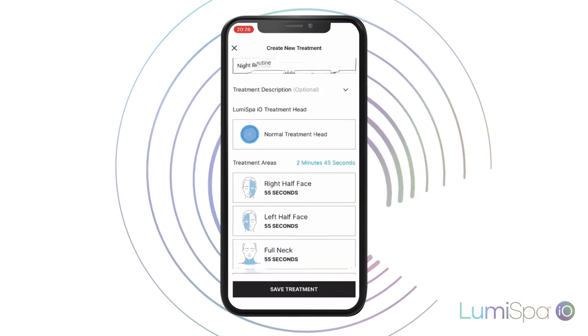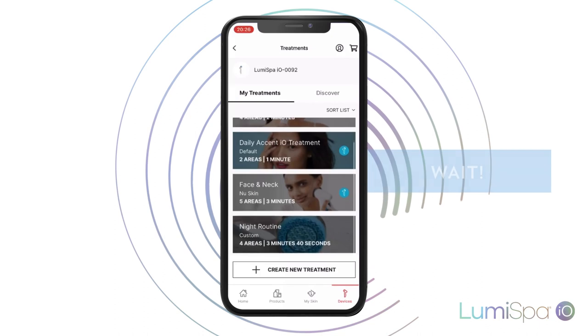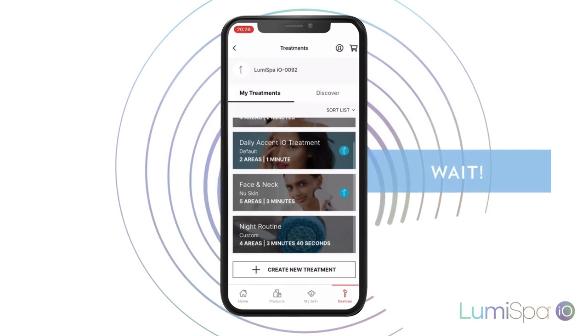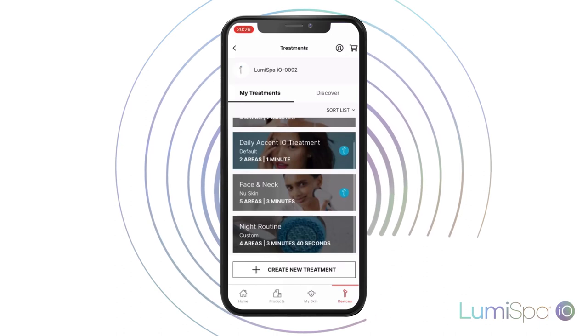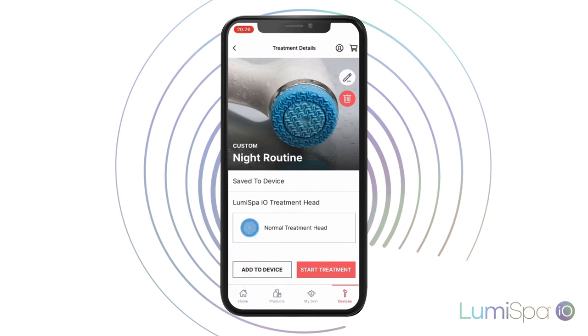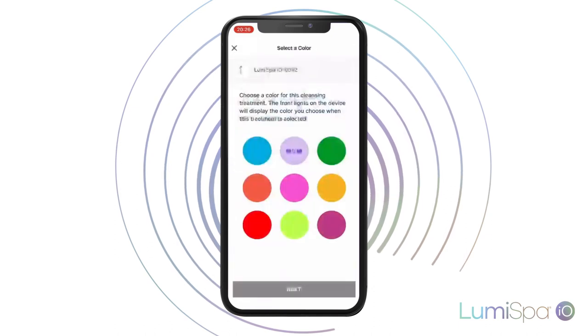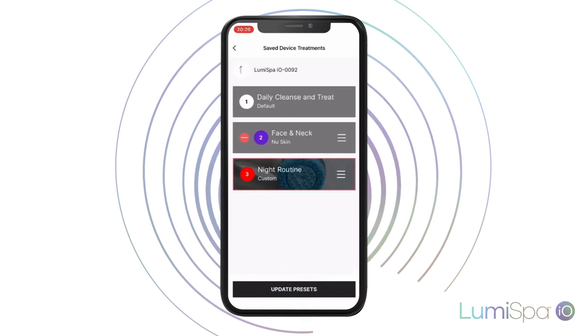Once you finish editing your treatment, click on Save Treatment. But wait, that's not all — the treatment was saved on your phone, but not on your LumiSpa. Click on the treatment you just created and click on Add to Device. Choose a color to identify your treatment. Click Next, and finally, click Update Presets.